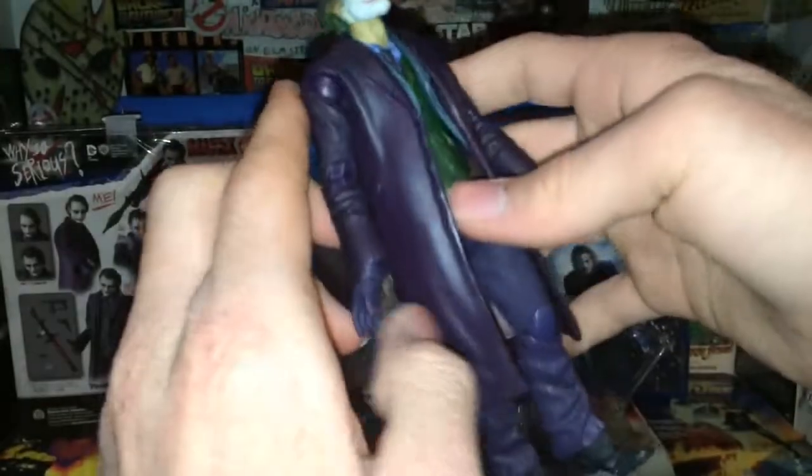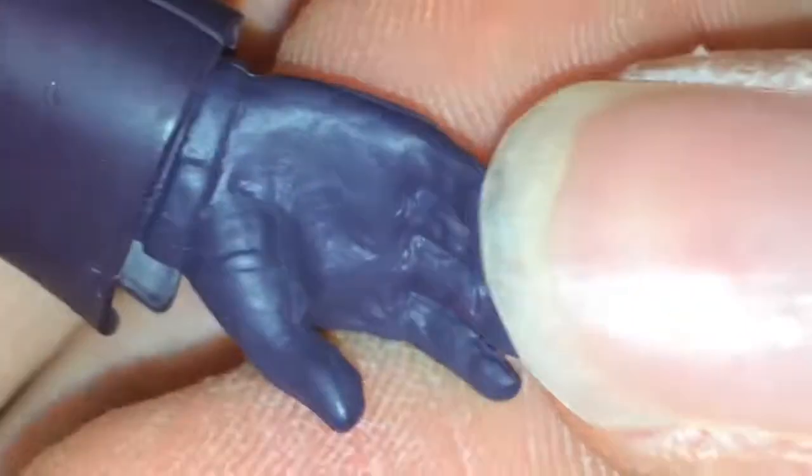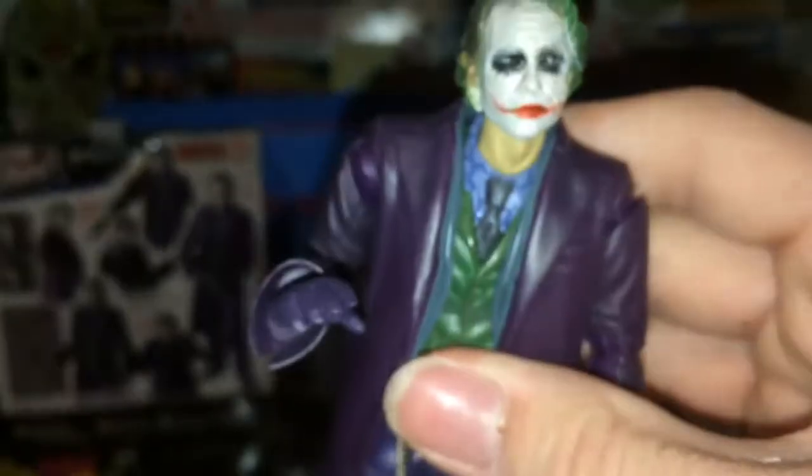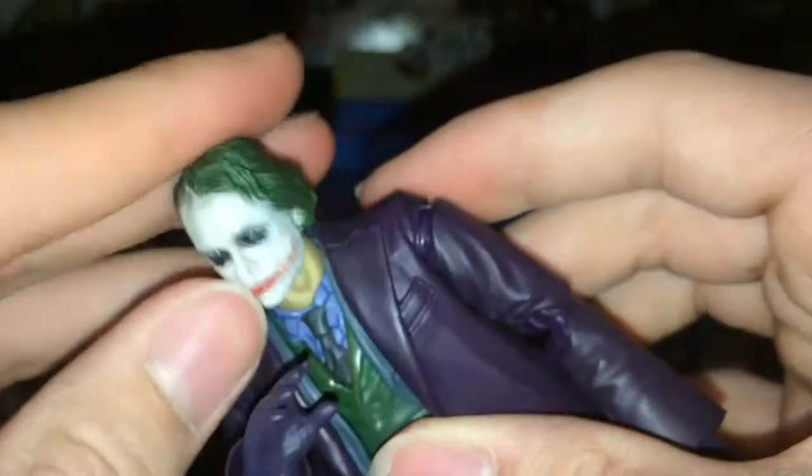I'm not going to go over the full articulation, but I will go over the hands. These hands are kind of like relaxed versions — that's what comes packaged with the figure. Each hand has stitching on the back of the glove, which is a nice detail, and they're all done the same. On the articulation, since it's Mafex it's pretty good — double-jointed elbows with a nice range of motion. The head's also got a double joint: this part unpegs so you get two joints there. Really nice.